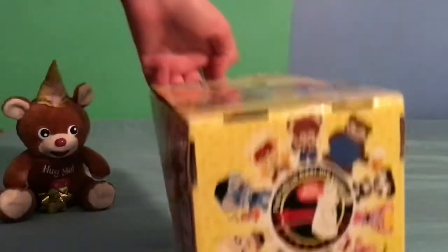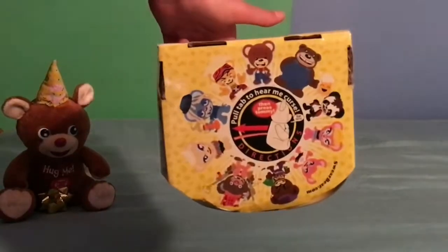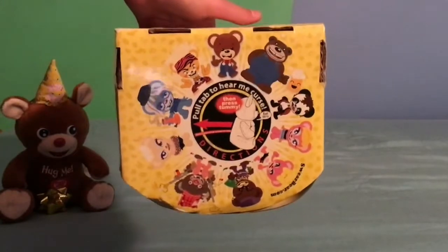This is the bottom of the box with animated pictures and it shows you instructions on how to pull the tab out.